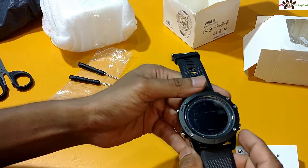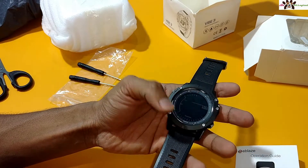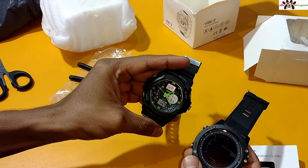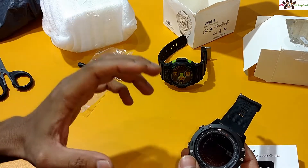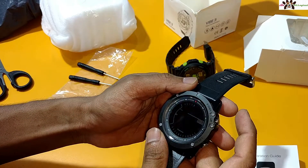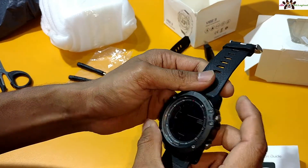The watch looks impressive — the looks are too good and the glass is also nice. I am a watch mania person and I love to buy lots of watches. I already use SKMA and fast track watches, and comparing this one, it looks impressive. The dial is also good, no scratches, and the glass might be corning or scratch-proof. It is hard and waterproof.